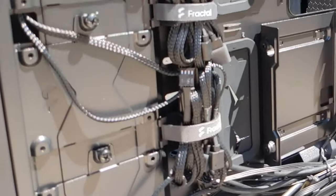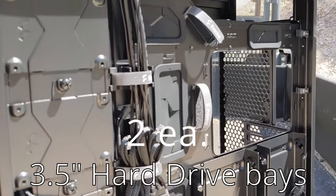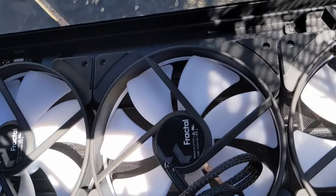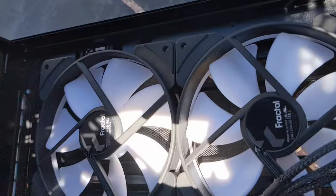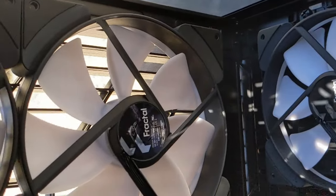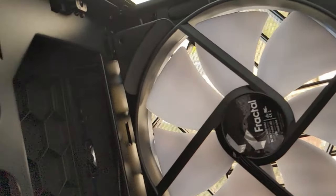There's the fan hub, with all the bundles of fan wires and cables for the RGB — because this is the RGB version. Notice the attention to detail though: all of those fans have their labels sticking in the same direction. Other manufacturers just stick them in haphazard. That's the bottom of the PSU shroud — you can see how light the filigree mesh is.